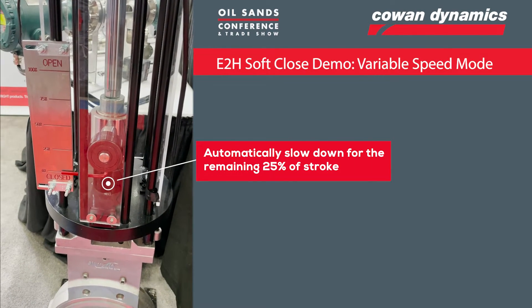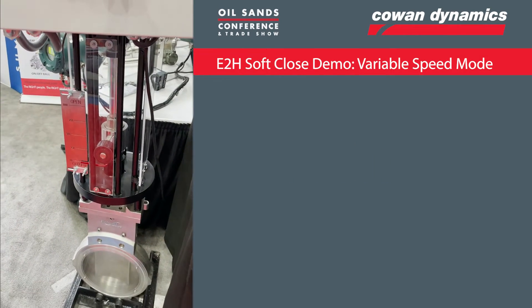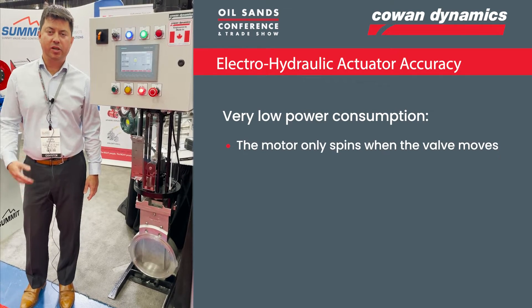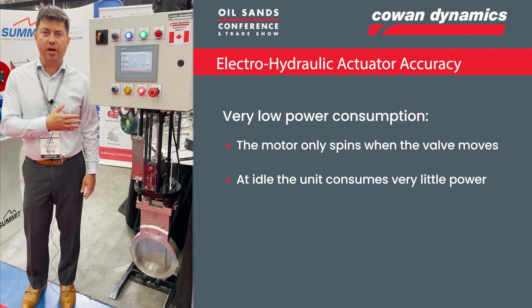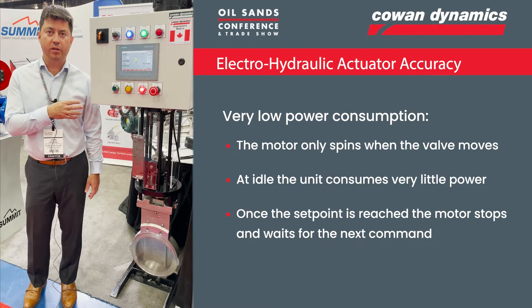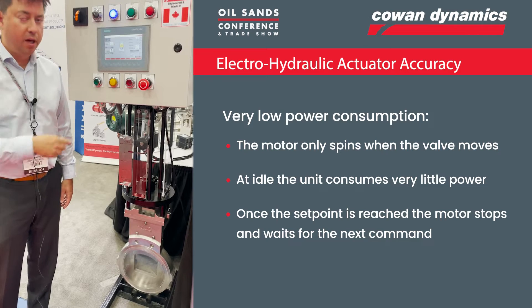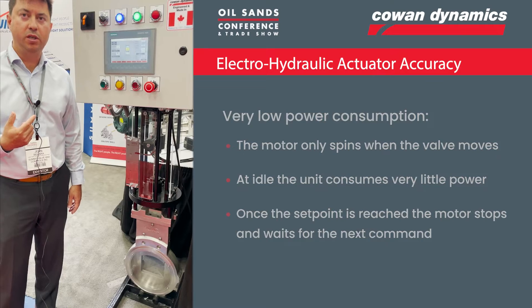You get a nice soft closing sequence there. The next point I want to mention is the energy efficiency of the E2H series. With our design, the motor only spins when the valve moves. As you can see right now, it's in an idle state, consuming very little power — basically just monitoring the display and the system is ready to go. If I hit the open button, for example, you can see it fires up right away, still very quiet, and the motor is spinning to get the actuator into the position it needs to be in.